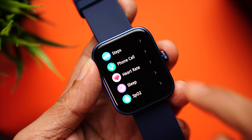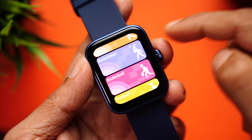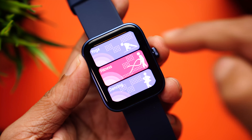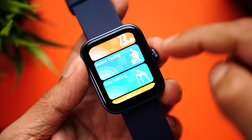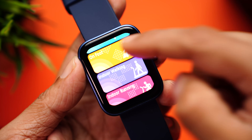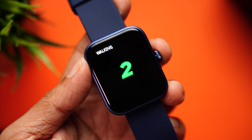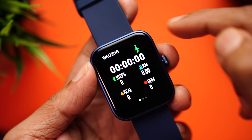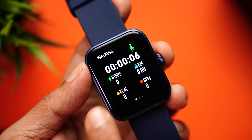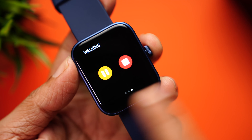The watch comes with 27 workout modes including walking, running, cycling, skipping, badminton, basketball, football, climbing, tennis, rugby, golf, yoga, fitness tracking, dance, baseball, elliptical training, indoor cycling, free cycling, skiing, dumbbells, sit-ups, on foot, indoor walking, and indoor running. Once you start a workout you can see an animation of a person moving, along with the time, steps, kilometers, calories burned, beats per minute, and workout intensity. You can also pause or stop your workout.